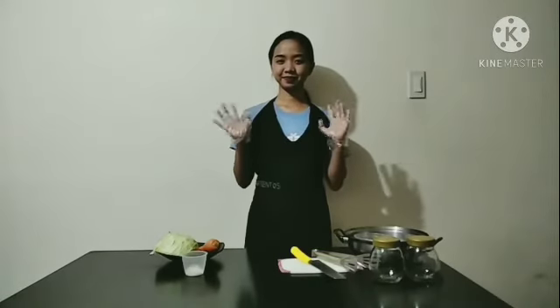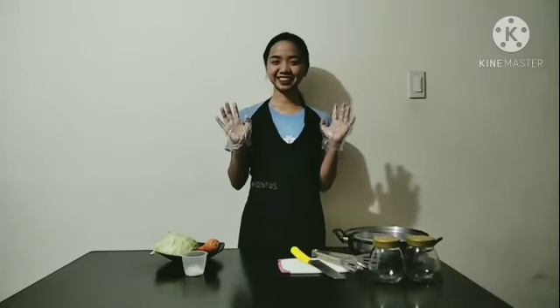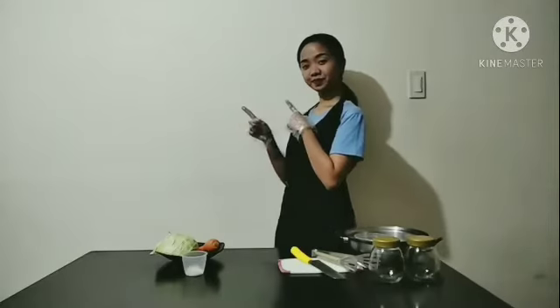Hello everyone, I'm Mara Jordy Lynn and Barrientos and we will be making sauerkraut.